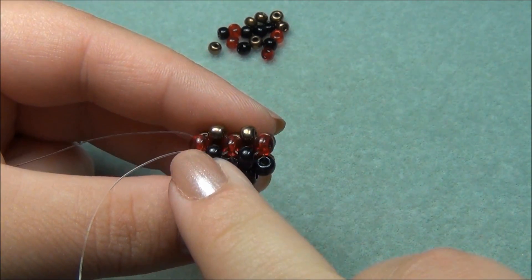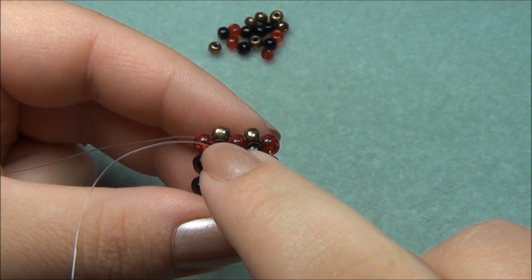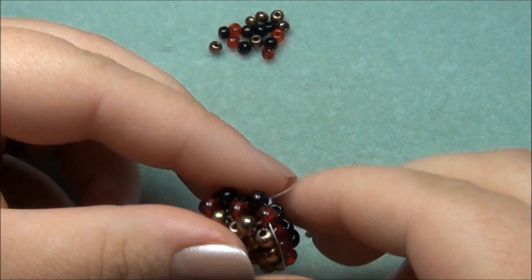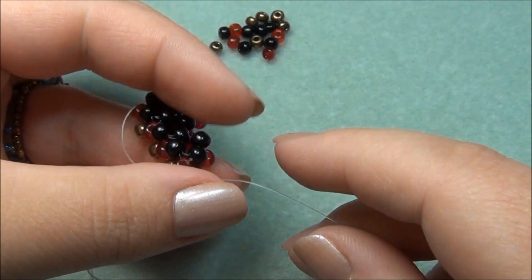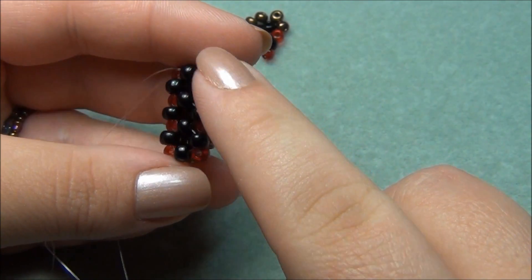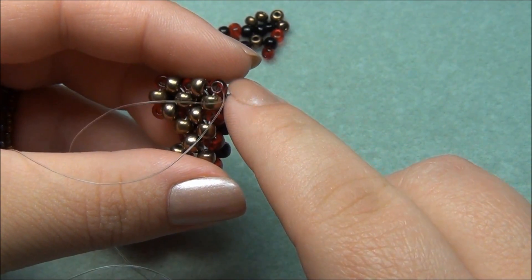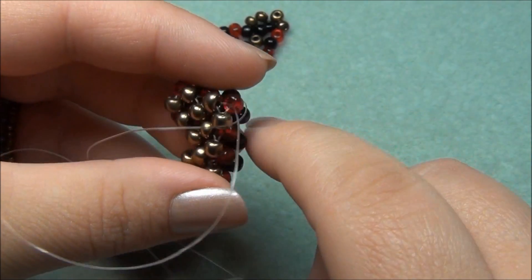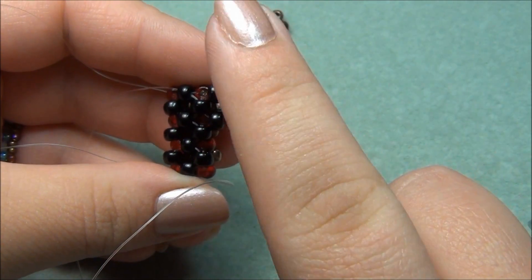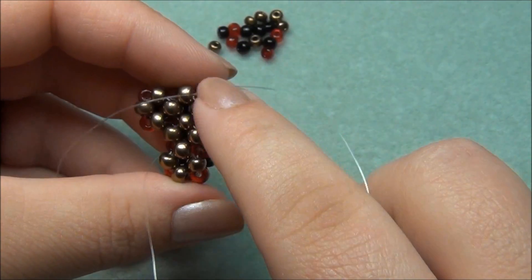Now we're exiting out this black seed bead, and our goal on the other side is to exit out of the same black seed bead. It is going to seem a little different when we do this side. If you didn't understand this part, make sure you watch it again, because when we go to this side, it might seem a little bit different. This side here that's black — if you have a hard time with that, watch it over again. Now we're ready to do the other side that's bronze.